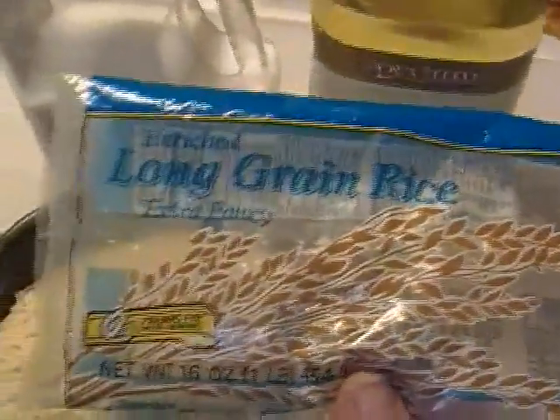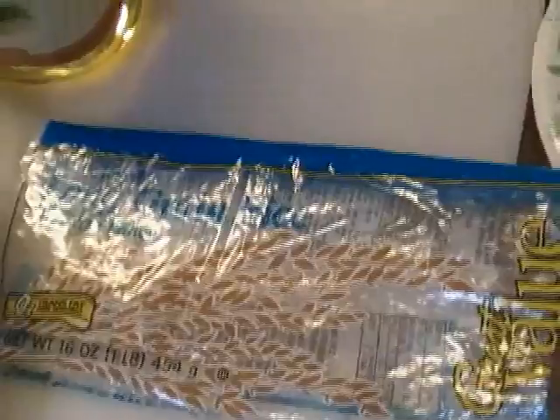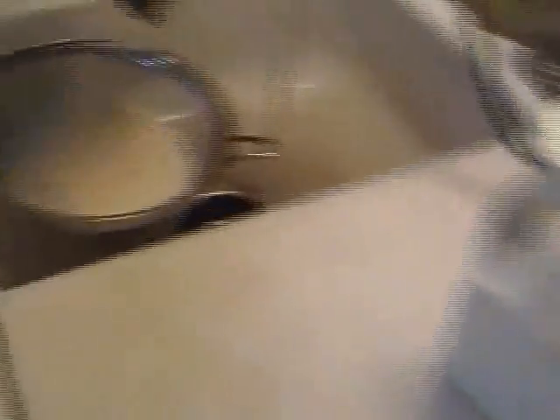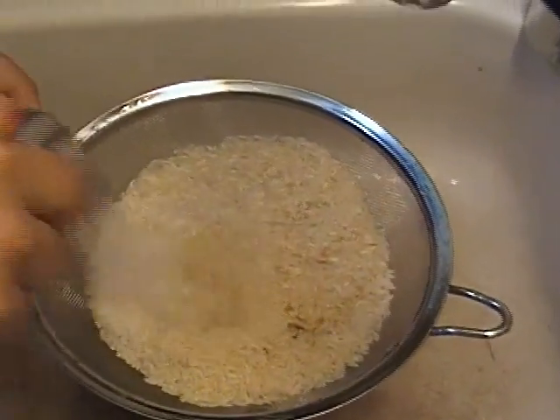This is a one-pound bag of rice — long-grain rice. This bag has approximately two and a half cups in it. The one thing I always do when I make long-grain rice: I rinse the rice.